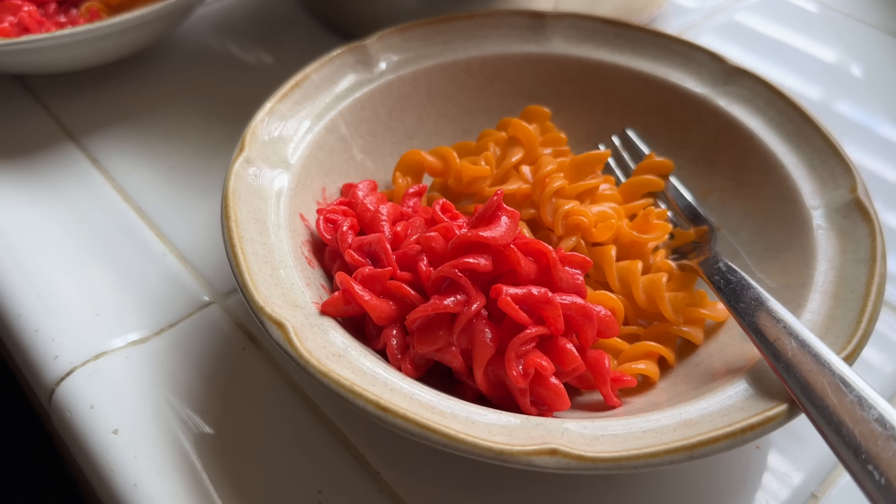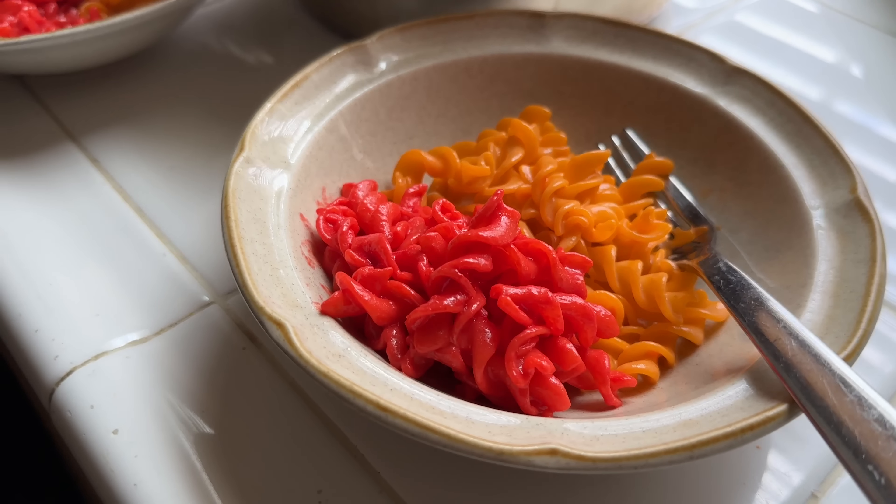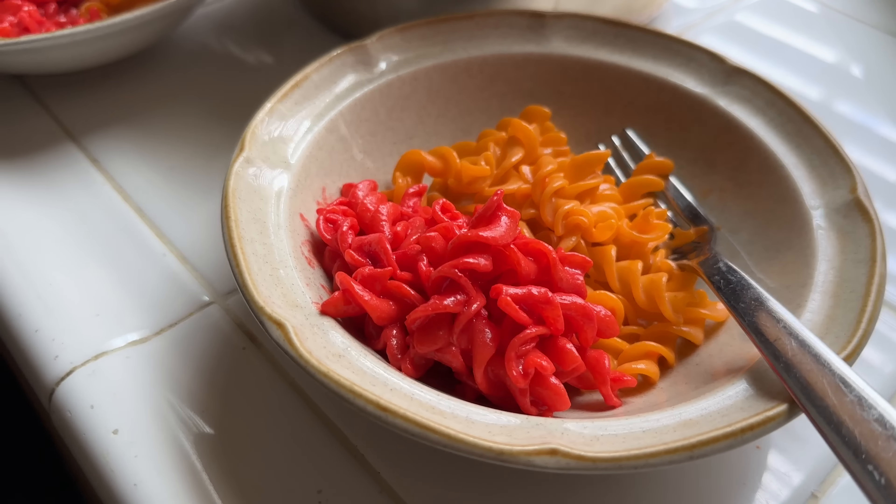We have Bold and Cheesy and Flamin' Hot Cheetos mac and cheese. This is some weird looking mac and cheese. Catherine's here to try along with me. Why don't you go ahead and give that a try. I think I'm going to try the Bold and Cheesy first and work up to the Flamin' Hot — I think that's the advisable route. It doesn't taste like Cheetos cheese, but it doesn't taste like Kraft Mac and Cheese either. The aftertaste is a bit more Cheetos-y — it does taste more like Cheetos than Kraft Mac and Cheese.